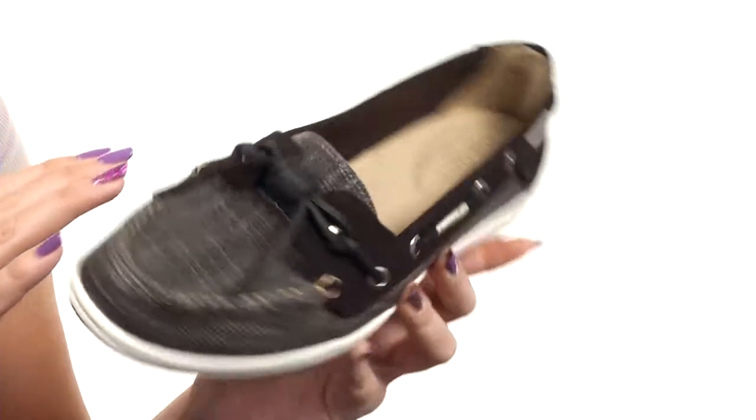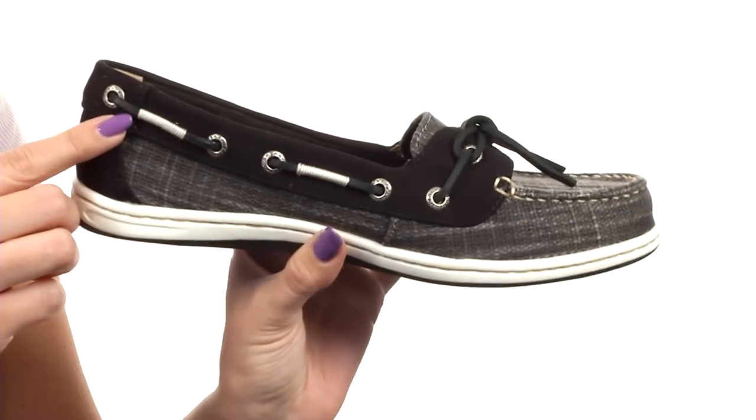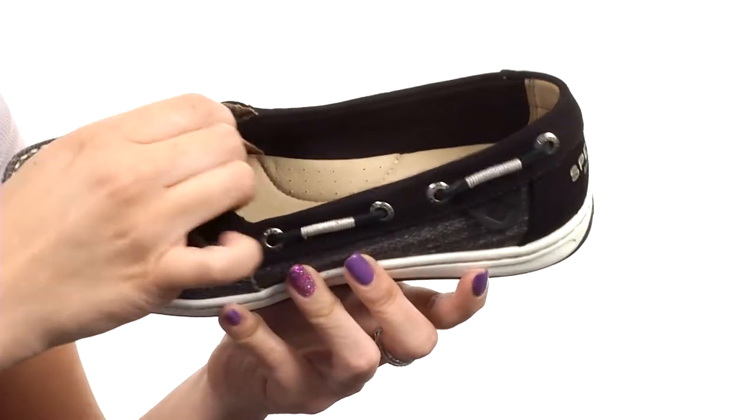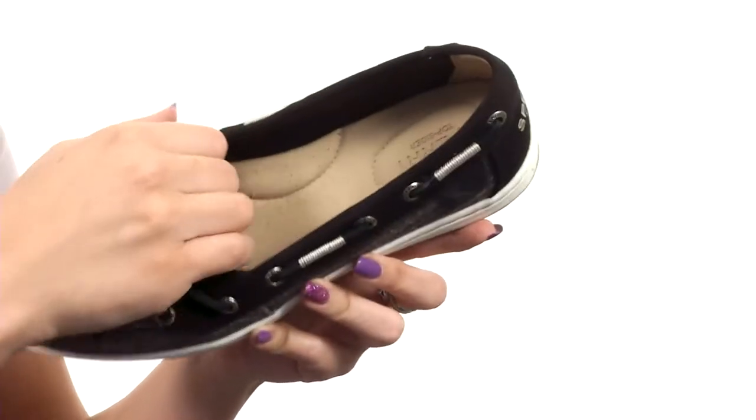It does have a genuine hand-sewn construction with the barrel tie design and 360 lacing system. It's got rust-proof eyelets, which gives a nice adjustable and secure fit. They are easy to slip on, and underneath the tongue there is a little bit of goring too, so you've got lots of comfort there.